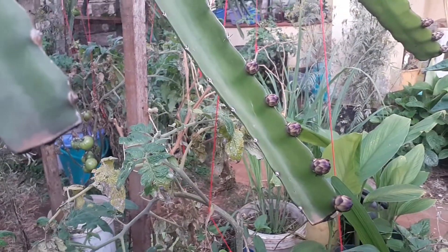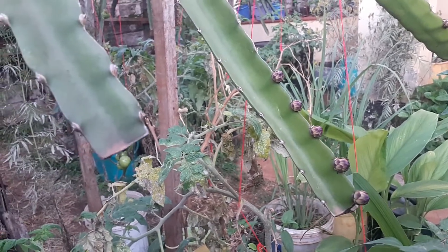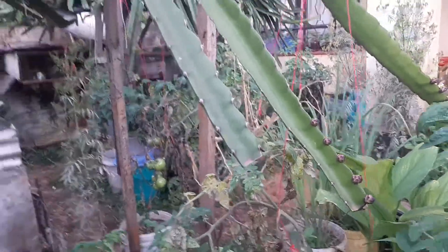Look how prolific our dragon fruit plants are in terms of producing buds — there are some more here as well.